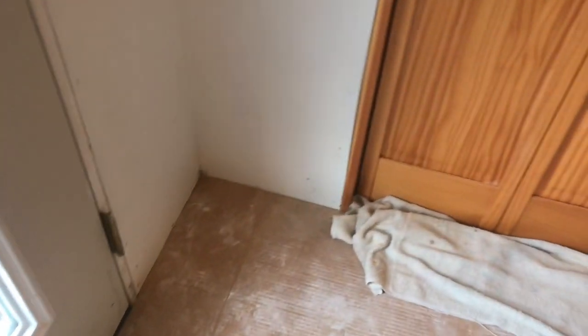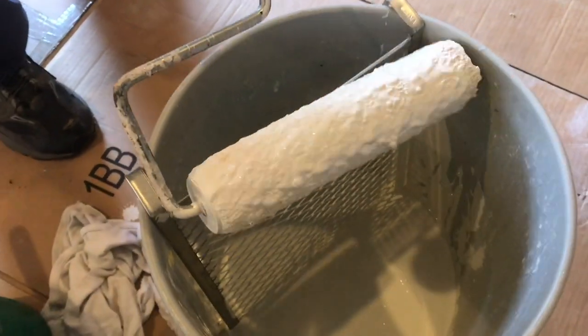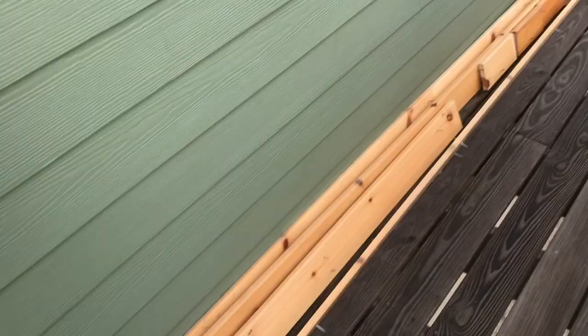If you want your painting job to turn out really nice, you're going to take twice as much time in preparation than the actual painting. The painting part doesn't take that long, but there's still a lot of skill involved in knowing how to use the tools.